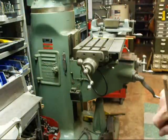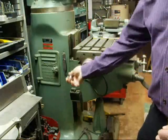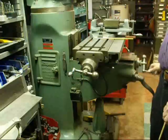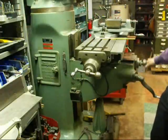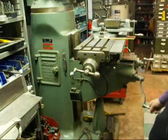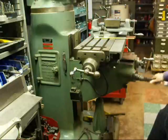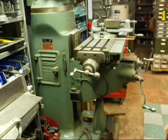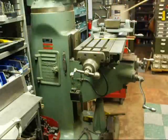The X-axis is longitudinal table movement like this. The Y-axis is the cross feed. The Z-axis is up and down right here. Some people may also refer to the Z-axis as the spindle.